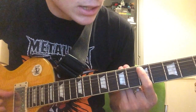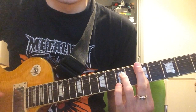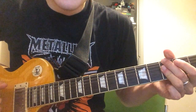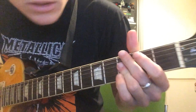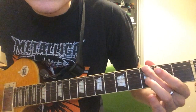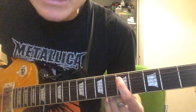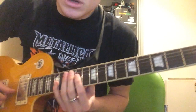Then you do exactly the same for the next chord which is a D7. And then the last one is a G7. You can either play it light or just bar across and add.